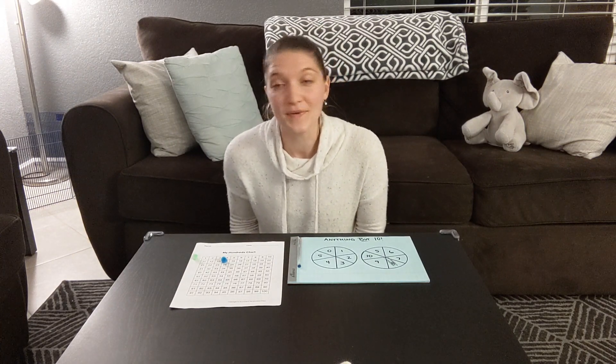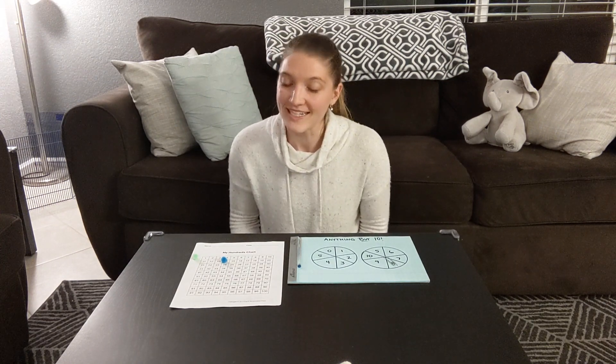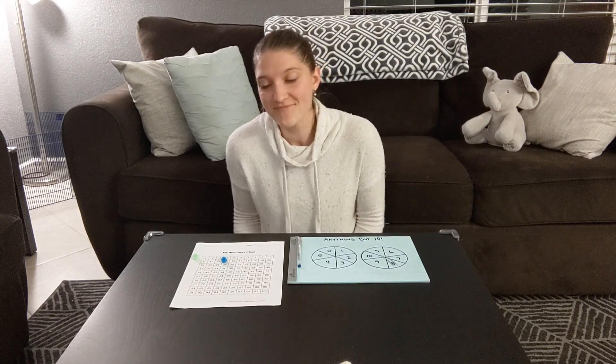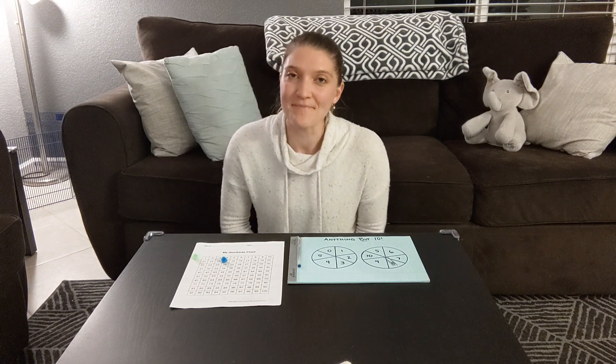Talk about it. Have a conversation. But the most important thing is to have fun. These math games aren't just about the math — they are about the family bonding. Sometimes it's okay to just play the game for what it is: a game. I hope you enjoy this one and I will see you next time. Bye.